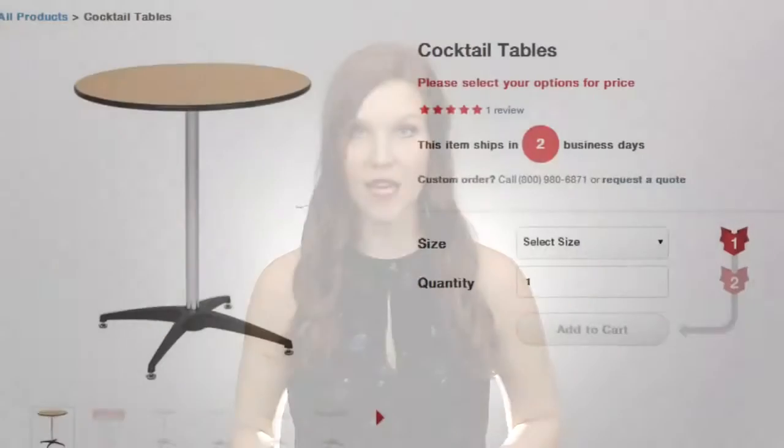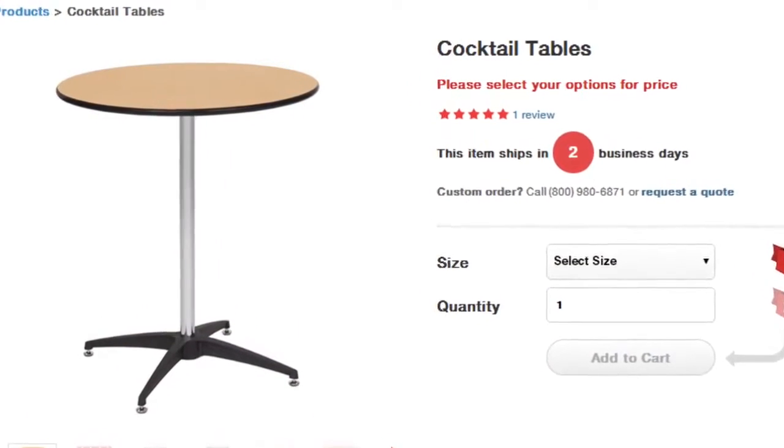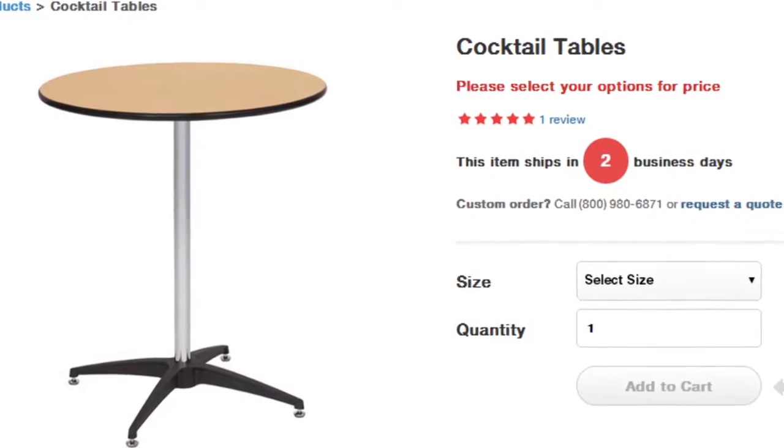Hi, Emily here with MVP Visuals. Today we're highlighting our round cocktail table, a great way to create a convenient and affordable branding piece when paired with a custom table cover.